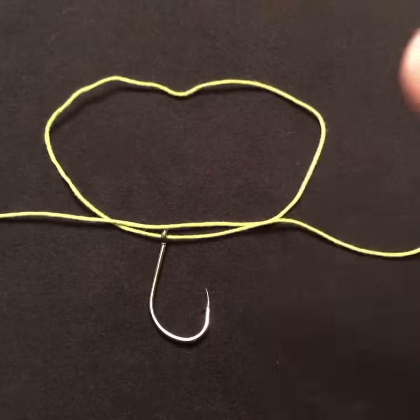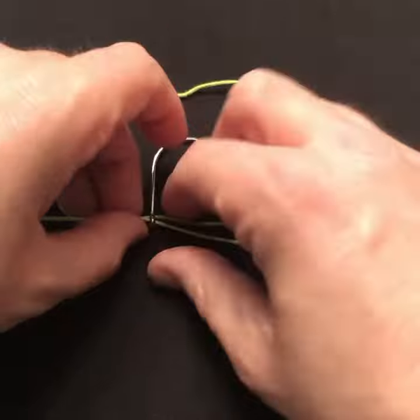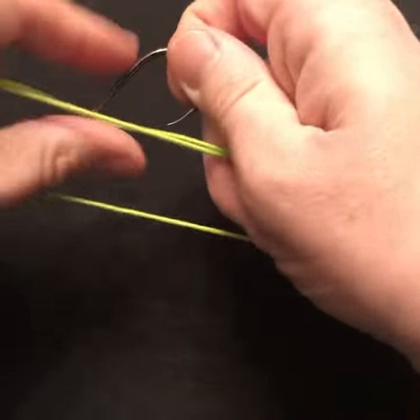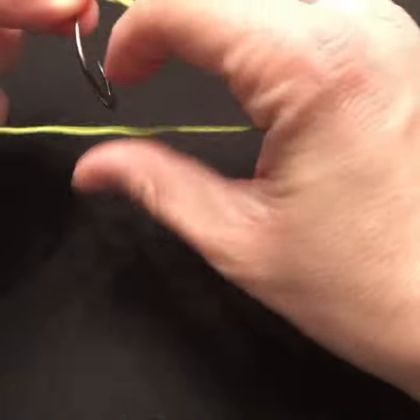Now you're going to take that hook and you're going to rotate it through that loop. I'm going to do it five times: one, two, three, four, five.